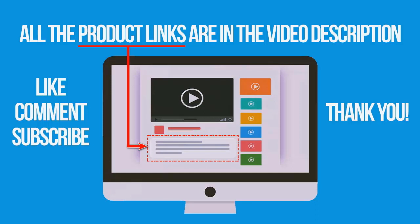If you're interested in buying one of these products, links to all products mentioned in this video are in the description below. If you found this video helpful, don't forget to give it a like, comment, and subscribe. Thank you for watching.